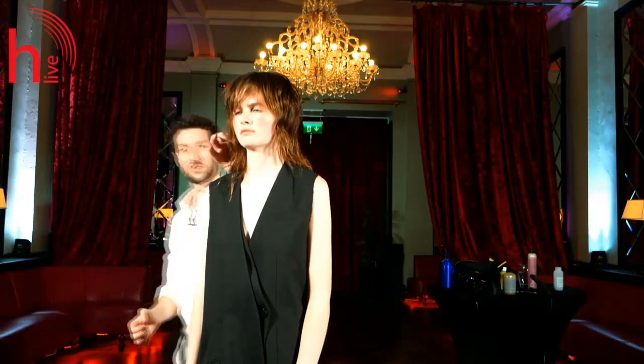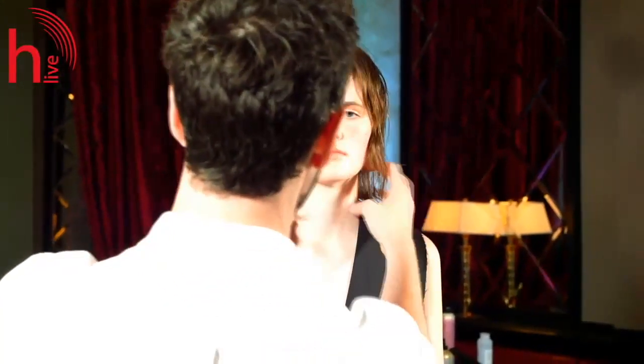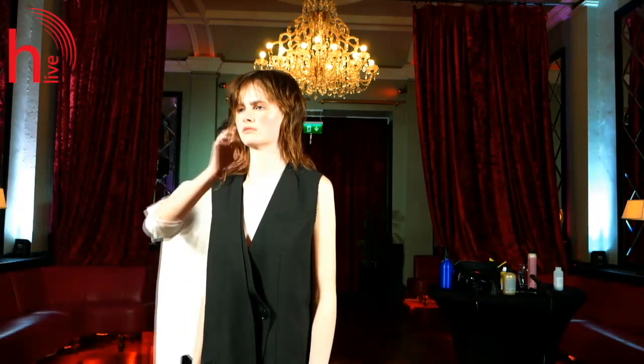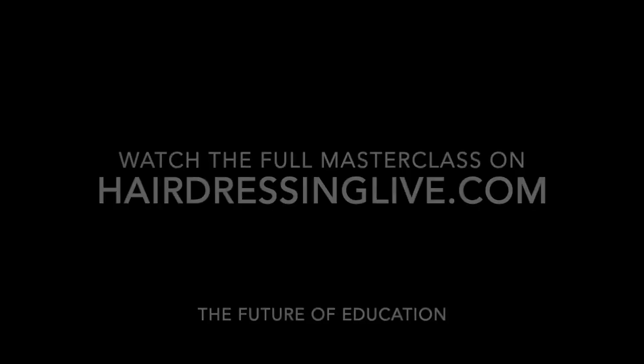We've kept that longer, more disconnected length here, and I think we've taken a girl with a really pretty, cute face and just given her a little bit more attitude and style. I think it brings out that cheekbone and those little freckles, and the dark eyebrows look a little bit cooler and more stylish than what she had when she arrived this morning. We'll see you next time. Bye.